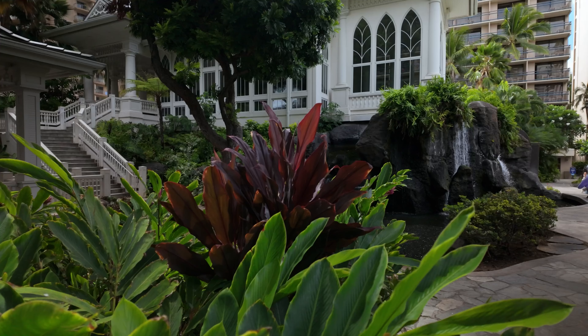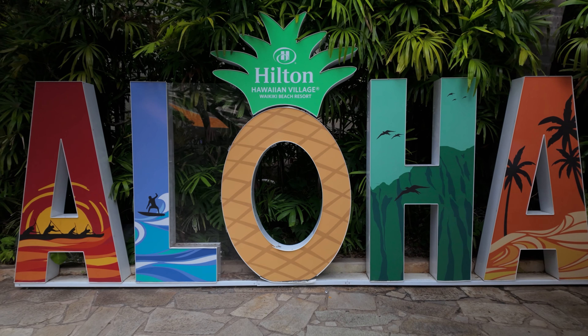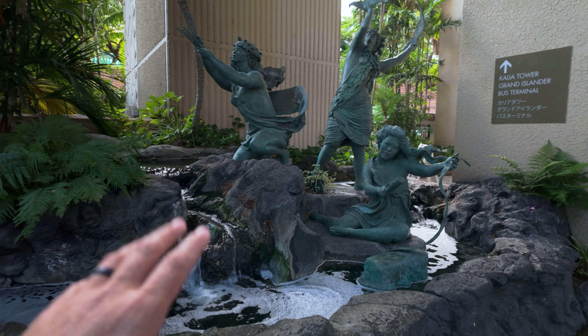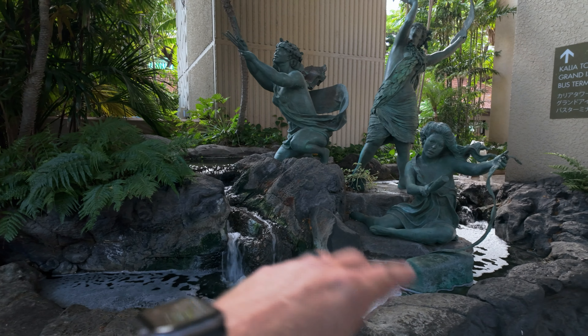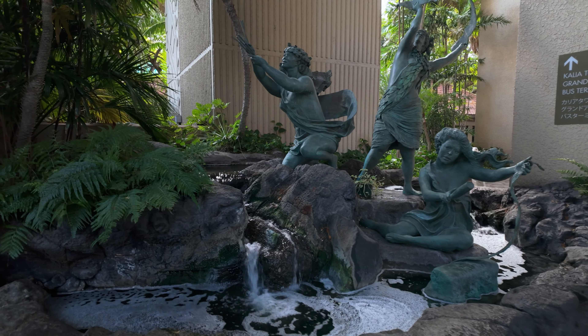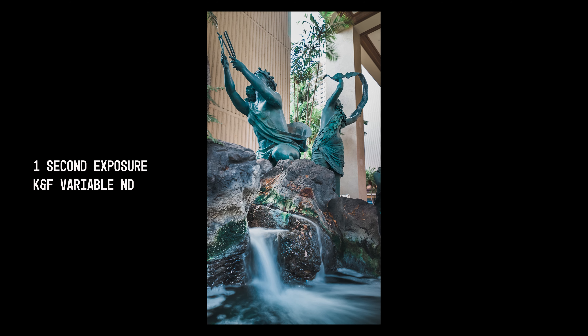My first composition — I'm gonna try a long exposure of this waterfall with these statues. Let's see how it holds up with a long exposure. From what I can tell on the camera itself, the long exposure turned out great. There's only one way you can do that though, and that's with ND filters with this camera.